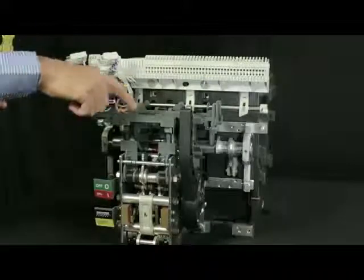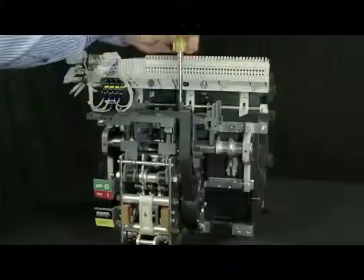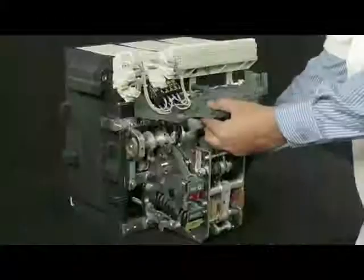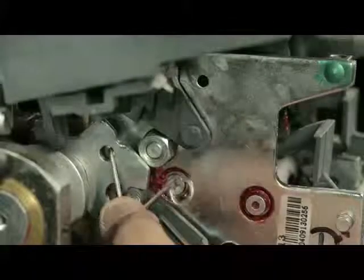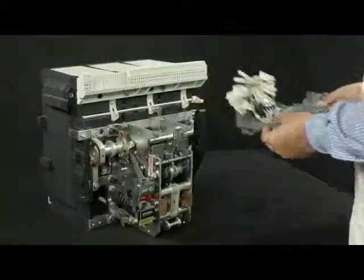Remove these four screws of top plate. Pull out the top plate. De-latch it from spring using nose plier.